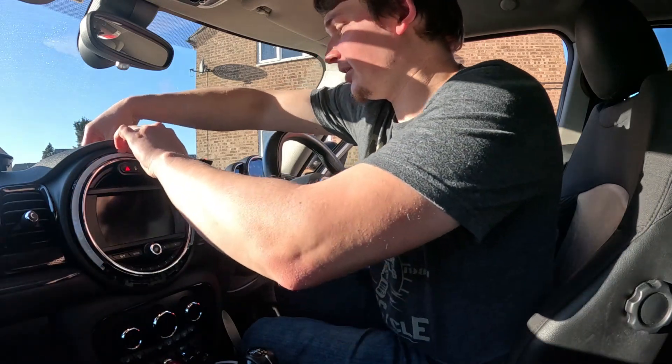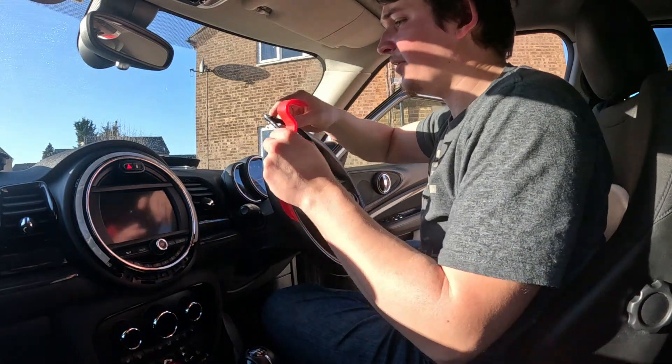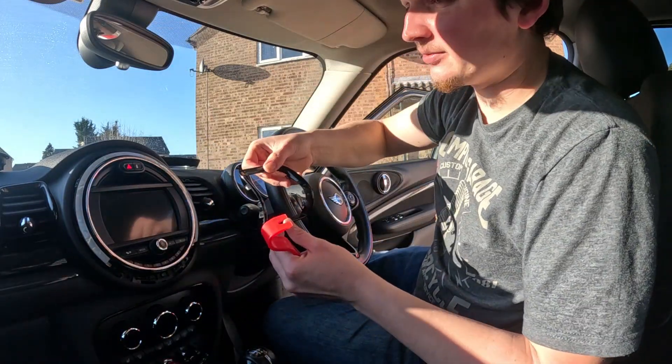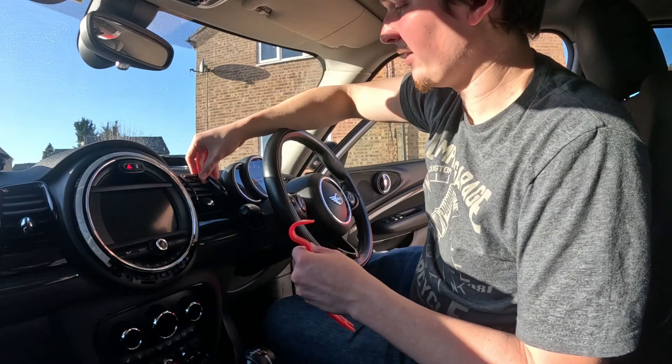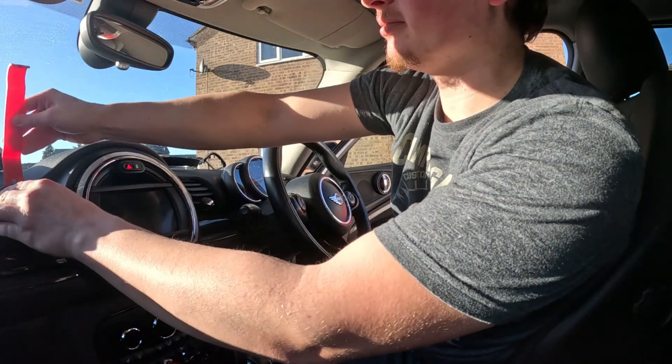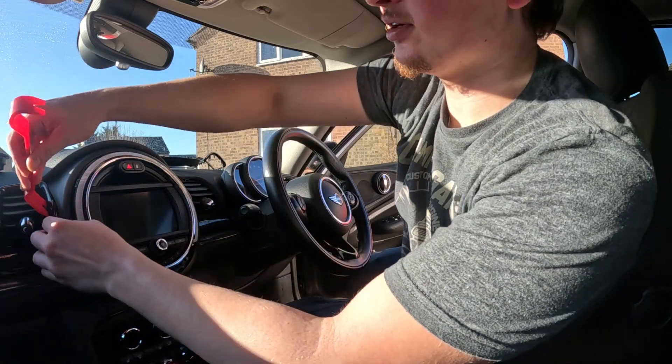This will just pop straight away. To get this off, you have to undo these little clips first. If you've got the same Clubman as me, you take these off first and then it should just come straight out — just carefully pull them off.